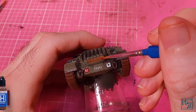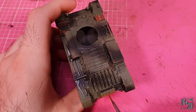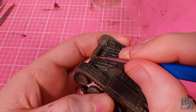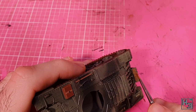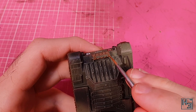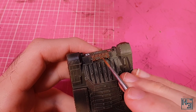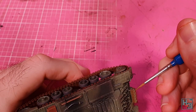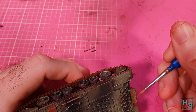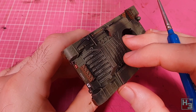I painted the fuel flimsies with Hataka SCC number 2 Khaki Brown, which is from the same set as the base colours. I figured doing them in this colour would make it look like they came from a different vehicle — obviously one that's painted khaki brown. The real reason is I just wanted to add a bit of a different colour to the model. I'm being careful not to paint the little bracket thing that holds these in place with the brown colour, and I think the result is good.